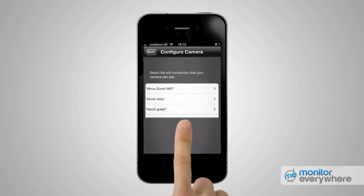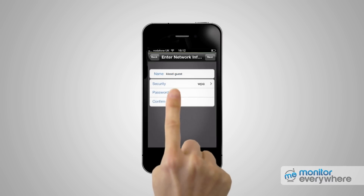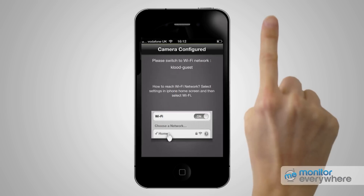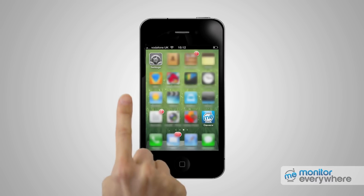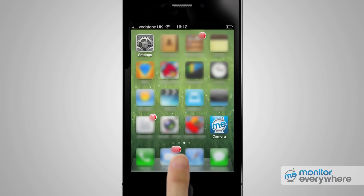Press Configure Camera to Wi-Fi. You'll see a list of nearby Wi-Fi networks. Select the network your iPhone is connected to, enter your password and confirm your password, then press Done. Press the home button, return to the iPhone settings to go to the Wi-Fi connection, and press on your Wi-Fi network. Then press the home button again and return to the Monitor Everywhere app.